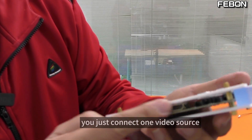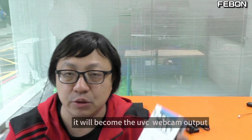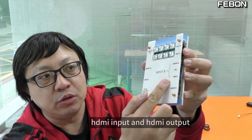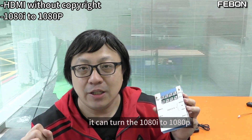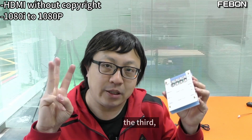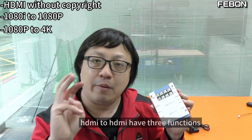For Input B, you just connect one video source. When you connect Input A, it will become the UVC webcam output. The third application is HDMI to HDMI — HDMI input and HDMI output. It can disable the copyright on the HDMI video source. It can also turn interlaced Full HD to progressive Full HD. And it can turn Full HD to become 4K HDMI output. So HDMI to HDMI has three functions.